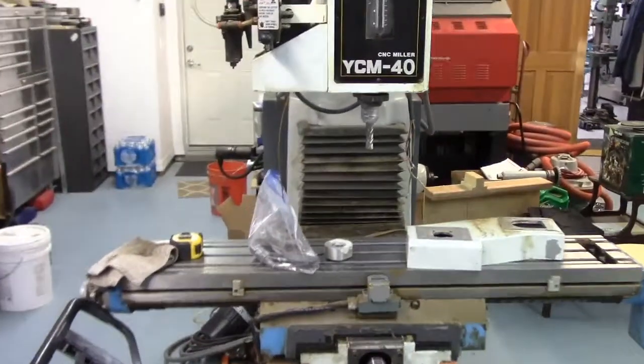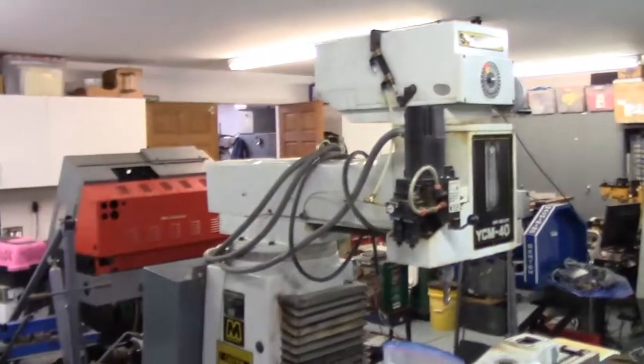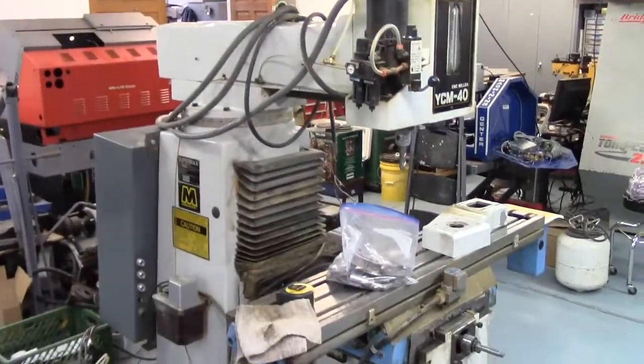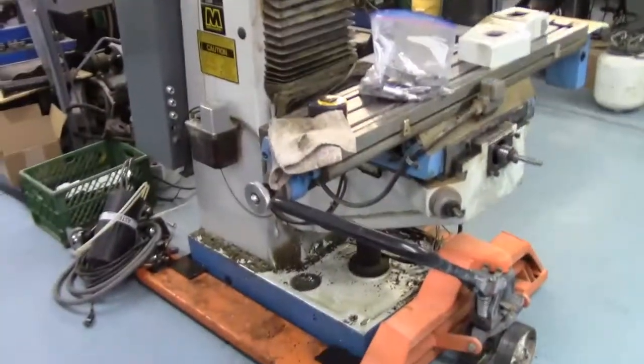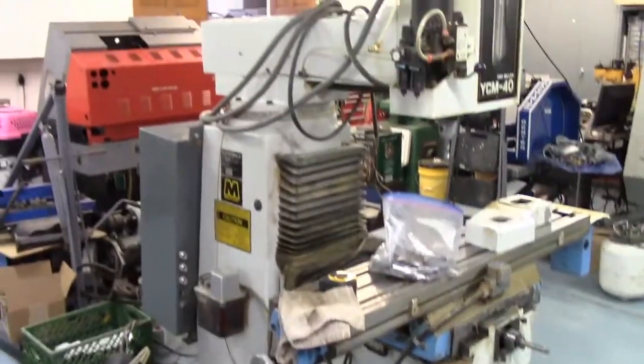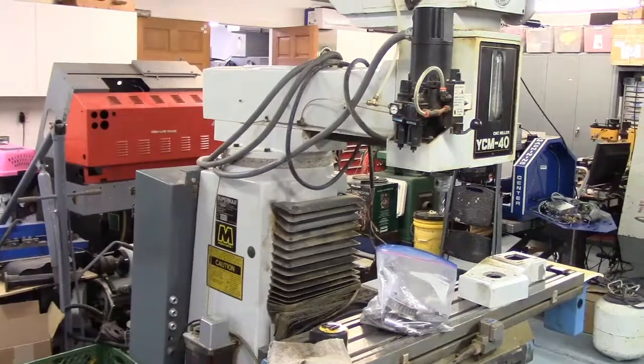Hope you enjoyed this video. I look forward to the conversion - I've got a lot of irons in the fire and hope to get started on it soon once we've settled on what direction we go with servo motors and the motion controller. Should be interesting, should be fun - talk to you soon.